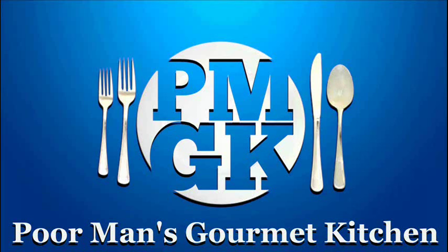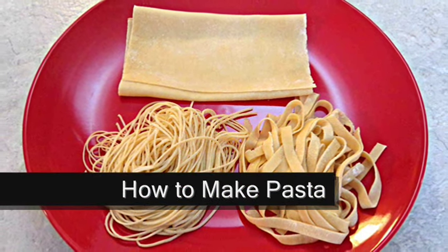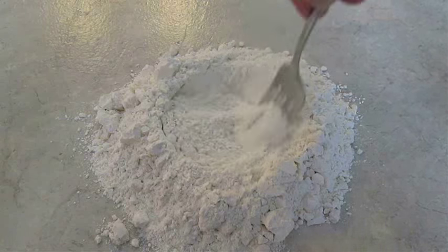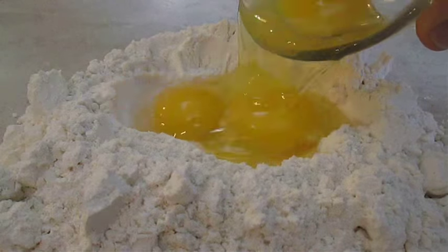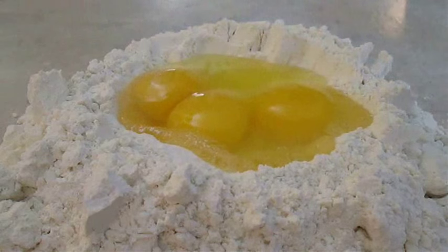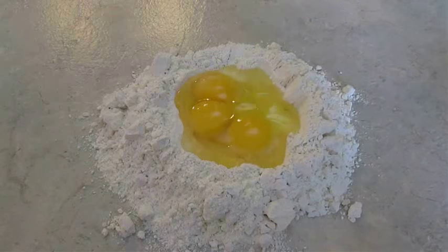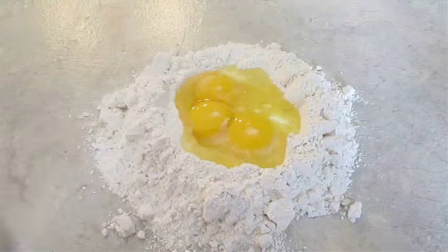Welcome to the Poor Man's Gourmet Kitchen, where we share gourmet recipes at a low budget. First thing you want to do is well out a couple cups of flour — that will leave enough room to drop in three eggs. Then you want to drizzle in a little bit of olive oil and a pinch of table salt.